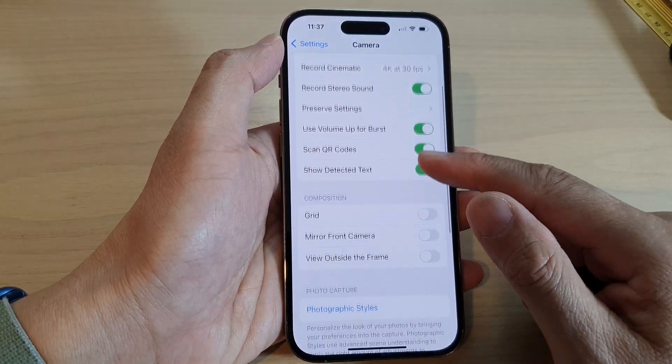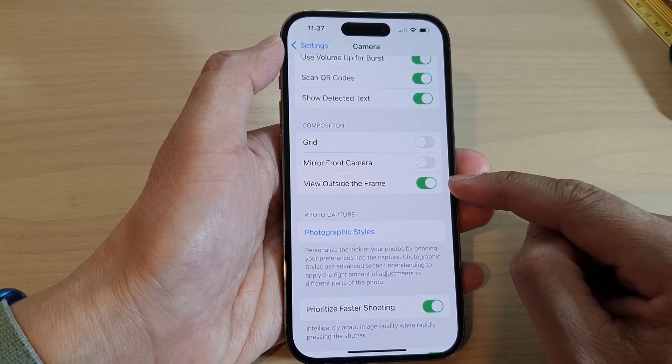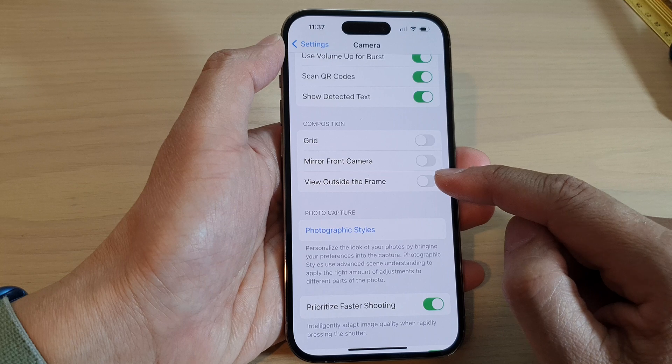In here, swipe up to go down and tap on View Outside the Frame. Tap on the toggle button to switch it on and turn it off.